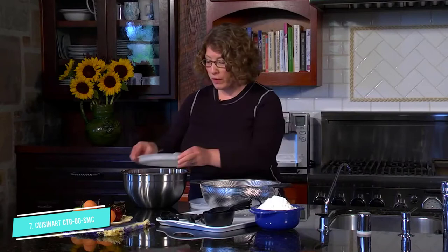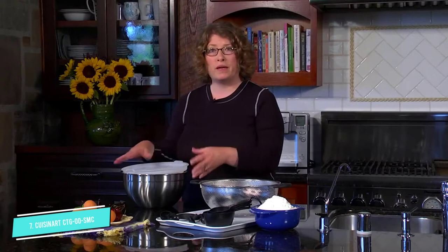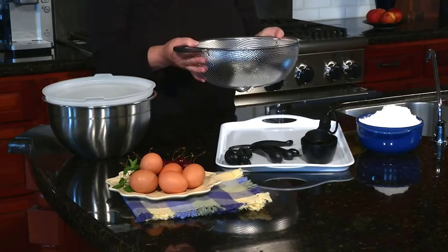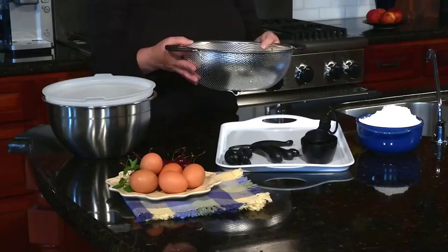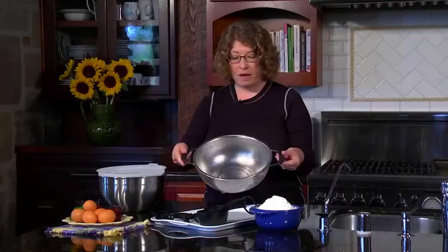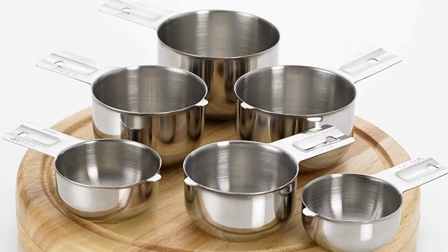Rachel found that the blunt edges of the cup's interior made it difficult to work with sticky ingredients like syrup, but using cooking spray or a small rubber spatula can help to easily coax out any stubborn ingredients. The top of the cup allows for easy leveling and accurate measuring. She also noted that the wide, flat bottom keeps them from tipping over. The cups are dishwasher-safe and easily stackable, with holes in each handle for hanging. Overall, this set makes for a cost-effective alternative to the OXO measuring cup.